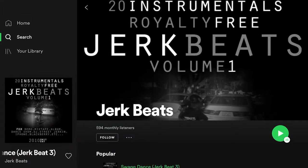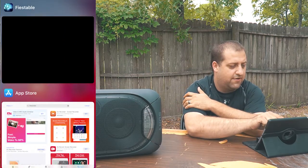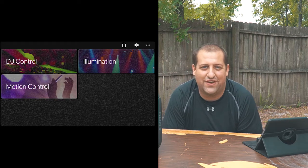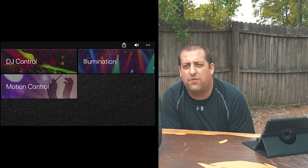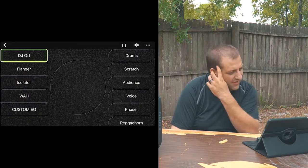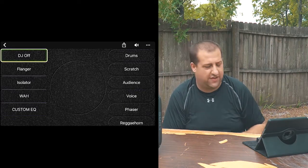I'm going to go on over to my Fiestable app. It's called the Fiestable app and you can see it right there. There are some really cool things — it's honestly just fun to play with, but if you get good at using it, maybe you could find a way to DJ or run a house party with them. You can do motion control and illumination, but today I'm really only going to talk about the effects for speaker purposes — that includes your DJ controls through the Fiestable app.